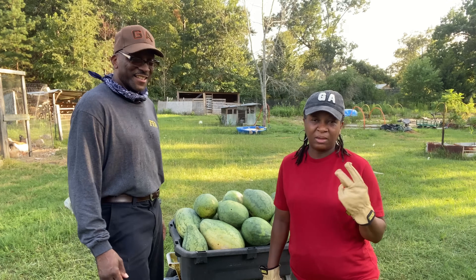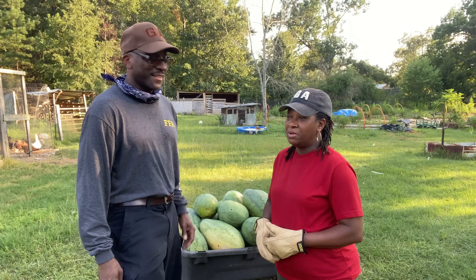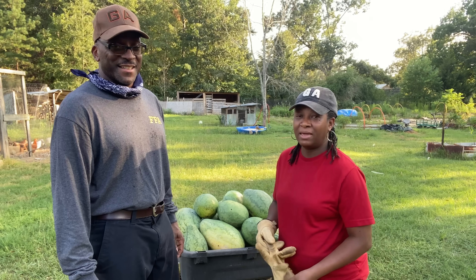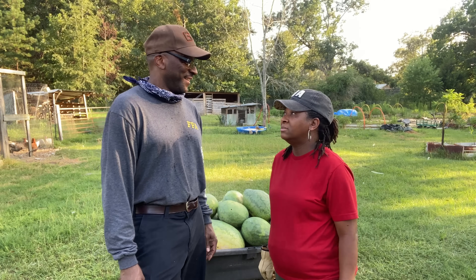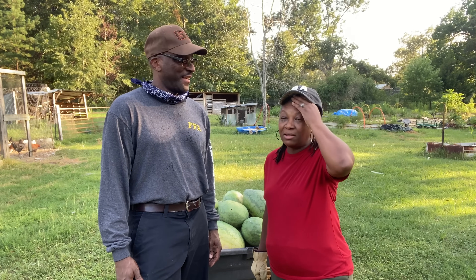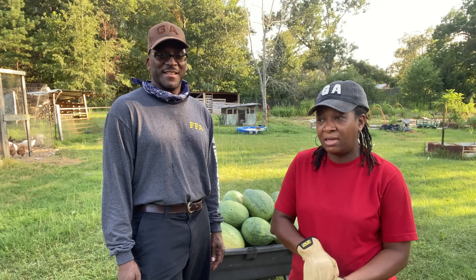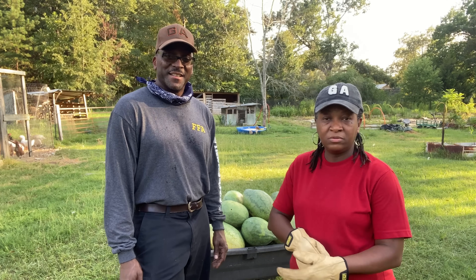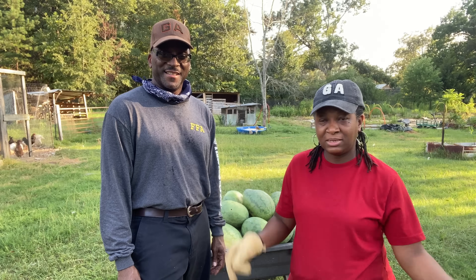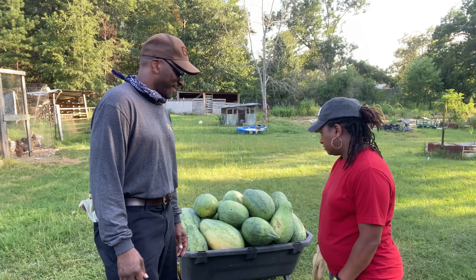This is our second watermelon harvest right here. Mr. H has been harvesting watermelon for several weeks now. We've been having a lot of rain, and because of the rain we got a lot of melons out there that have split — they've split and they're beginning to rot. So all of those are just going to go to the chickens.